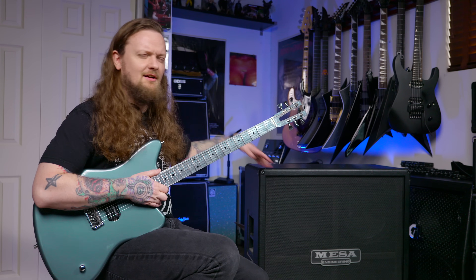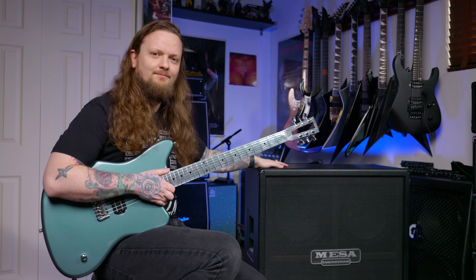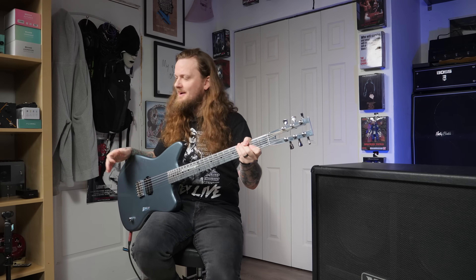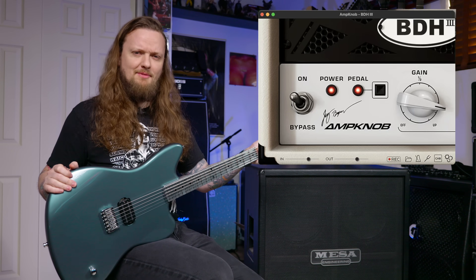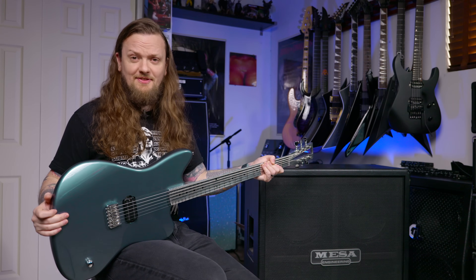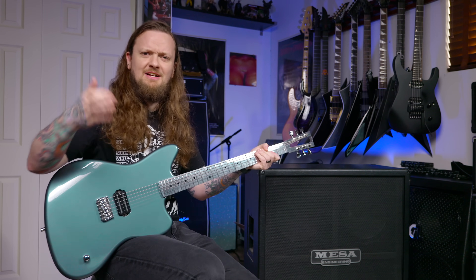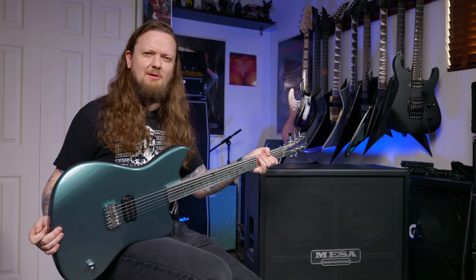Now if you're wondering why there's a cabinet here with no head, don't worry about that — the cabinet is just hiding some boxes and clutter in this room. I'm playing through a plugin right now, it's a Bogren BDH3, which is like the 5153 amp knob plugin. One of the advantages of doing it this way is I thought I'd be able to show you some DI tracks from this guitar, because it's pretty unique how it sounds.